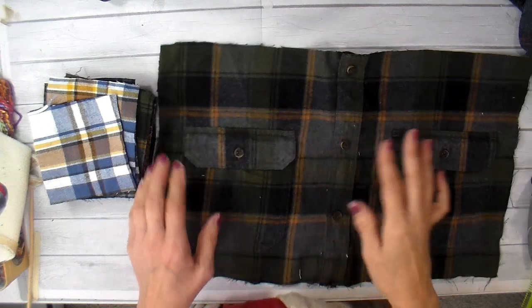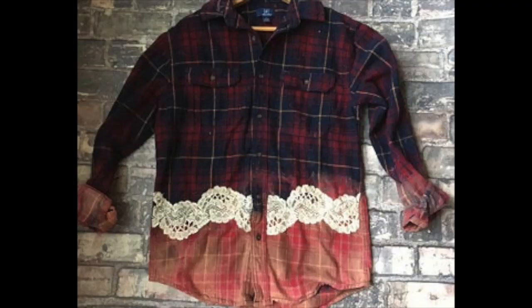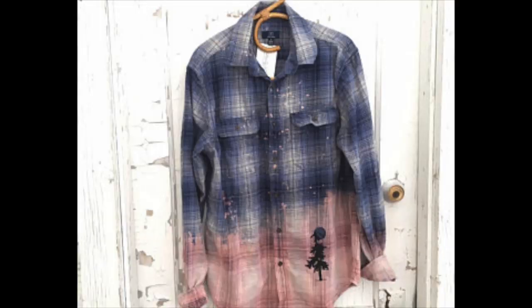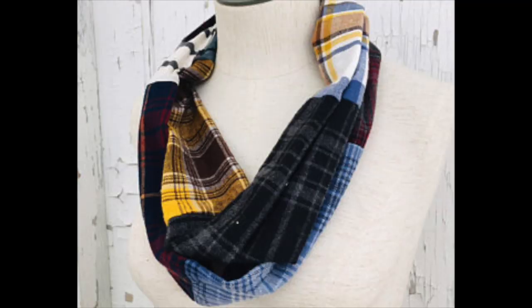Hi everyone, it's Julia. Earlier this fall I purchased a bunch of flannel shirts at a discount store, bleached them, distressed them, and sold them at some of my craft shows. I also have distressed flannel shirts on my Etsy shop, and I bought a couple extra of every color and made flannel scarves, which are also on my Etsy shop.